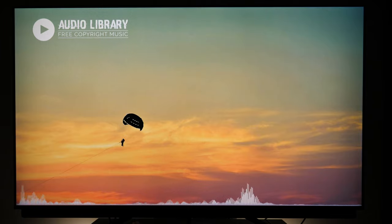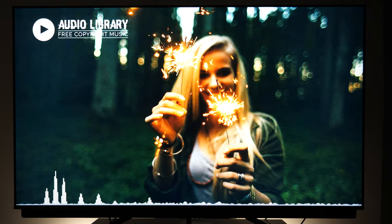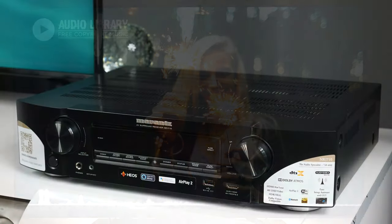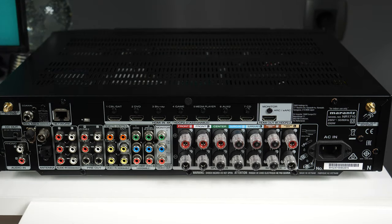Sound quality is definitely above average in terms of clarity and bass response, and many people will not need an external audio system alongside these speakers. Vocals sound natural and there is enough bass to add warmth and richness to the music. For the best movie watching experience I would always recommend an external audio system, like the Marantz NR1710 AV receiver and 5.2 speaker system I used in this test, which in combination with the 65 inch screen gave a really nice home theater experience.